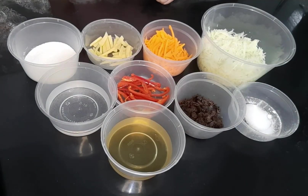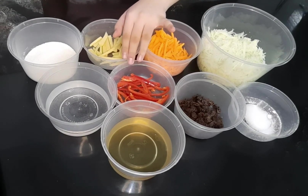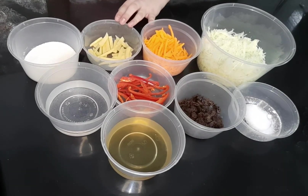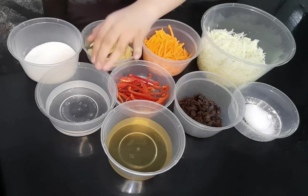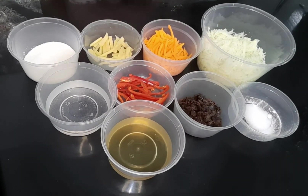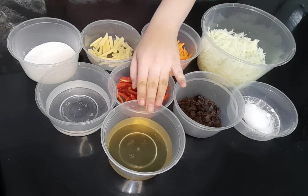Let's start! Here are the ingredients: green fresh papaya, grated; carrots, julienne; red bell pepper, sliced into long strips; ginger, peeled and sliced; raisins; 1 cup water; 1 cup white sugar; 1 teaspoon salt; and 1 cup cane vinegar.